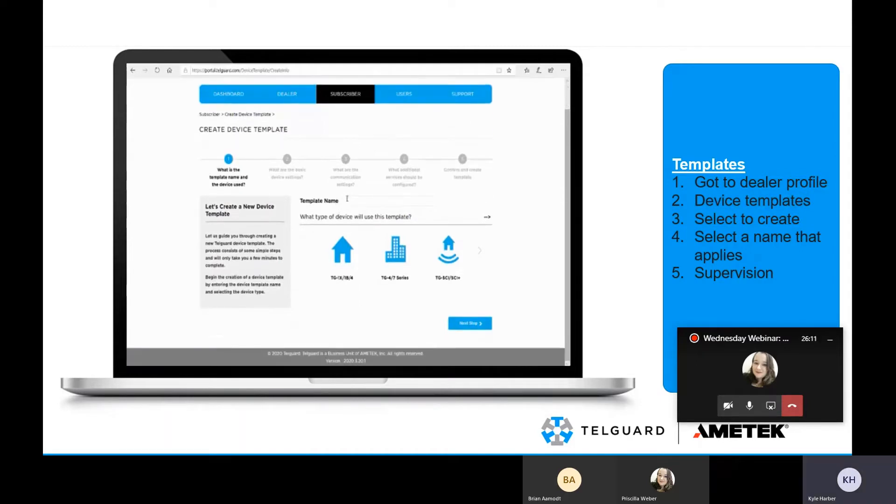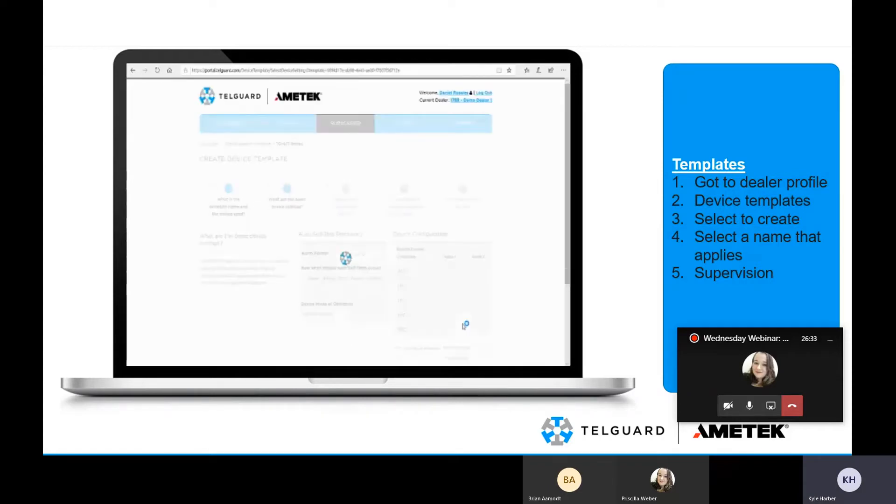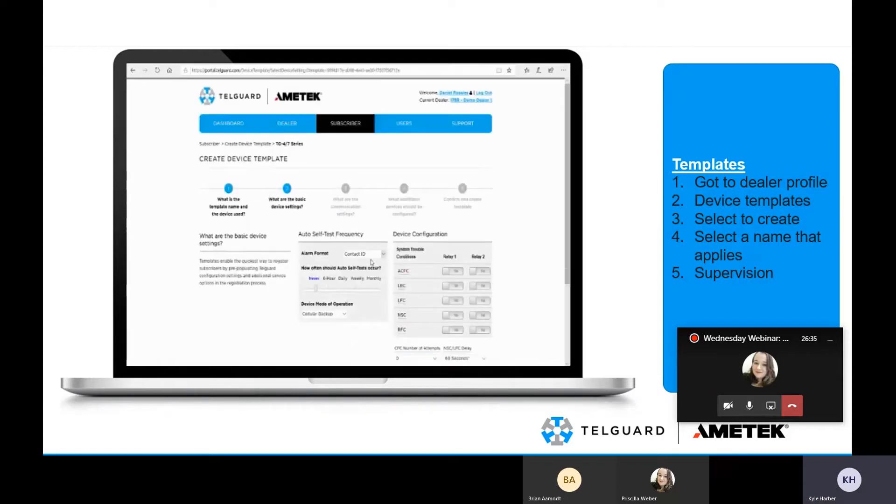Within this process, you're first going to name it. For example, I did a TG7 with a monthly test. I selected the TG4/7 series and then selected next — so it knows this template will only apply to TG4 and TG7 series units.